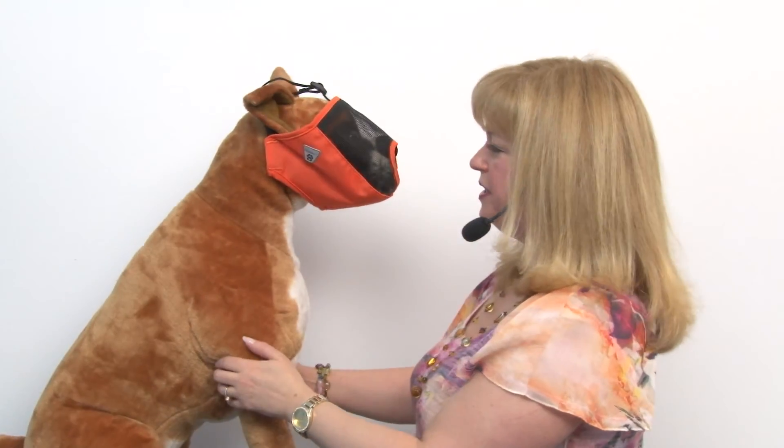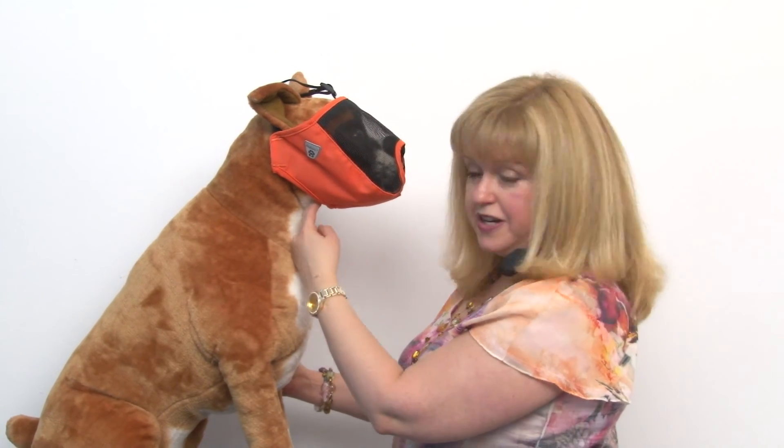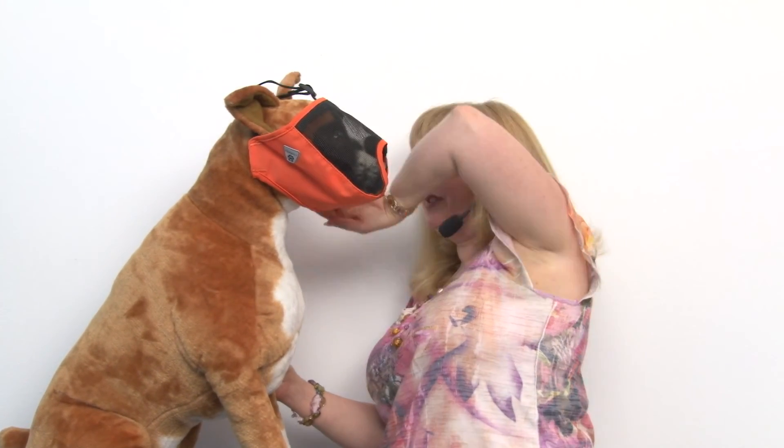Now on our model here, this one's a little bit large for him, but to take the measurement you're going to go from underneath the chin all the way around behind the ears and back to where you started to get the head circumference measurement, and that way you can get the right fit. This one's the extra large and like I said it's a little bit large for him, but you get the idea of how it's supposed to work.